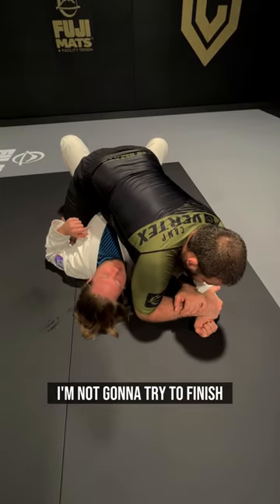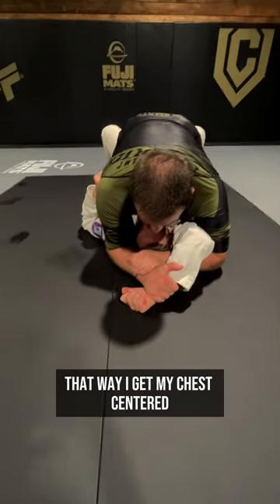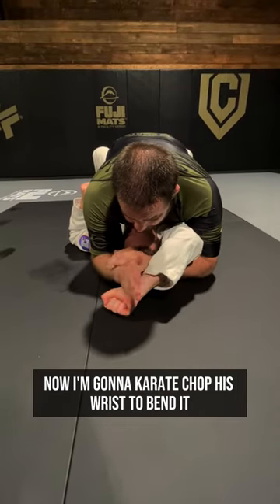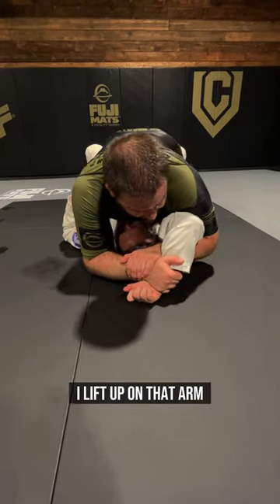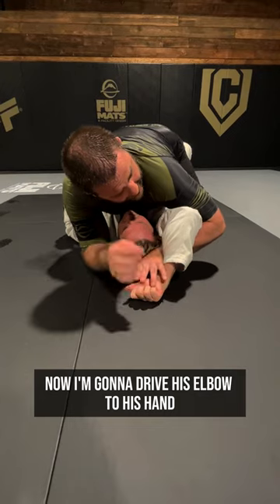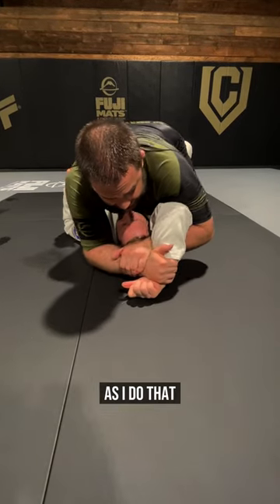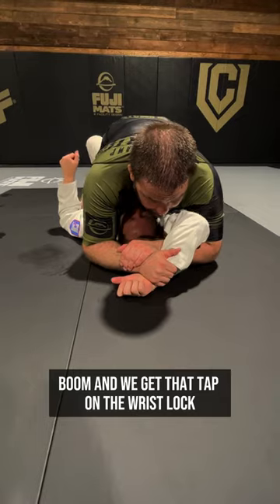Now what I'm going to do is when I get this, I'm not going to try to finish. I'm going to gather his head so I get my chest centered. Now I'm going to karate chop his wrist to bend it. I lift up on that arm — notice my shoulders pinching forward. Now I'm going to drive his elbow to his hand. As I do that, I use my body, and we get that tap on the wrist lock.